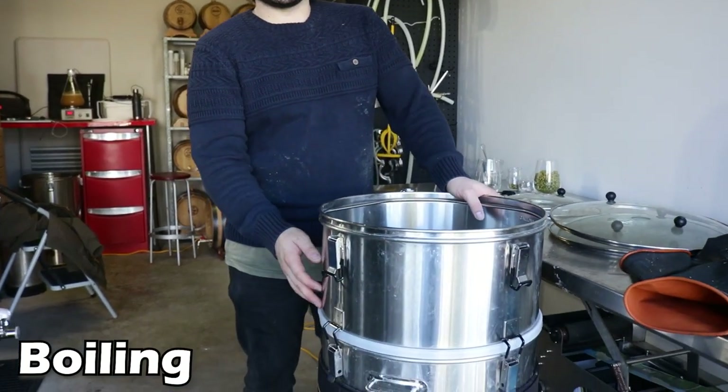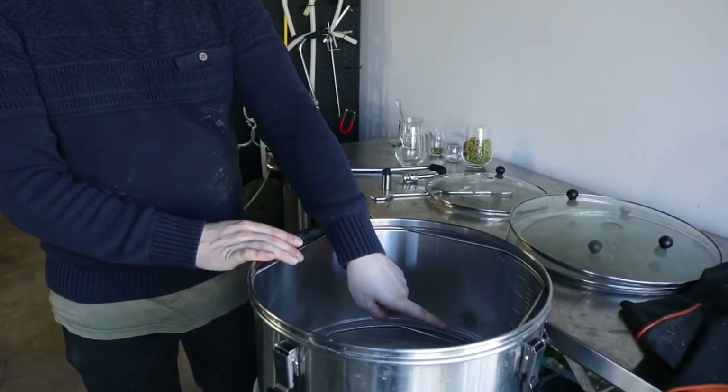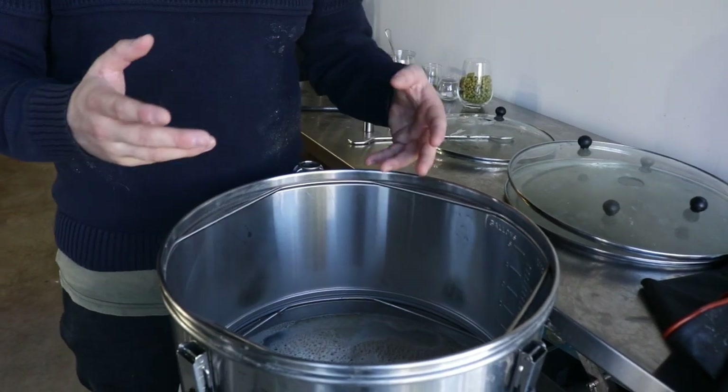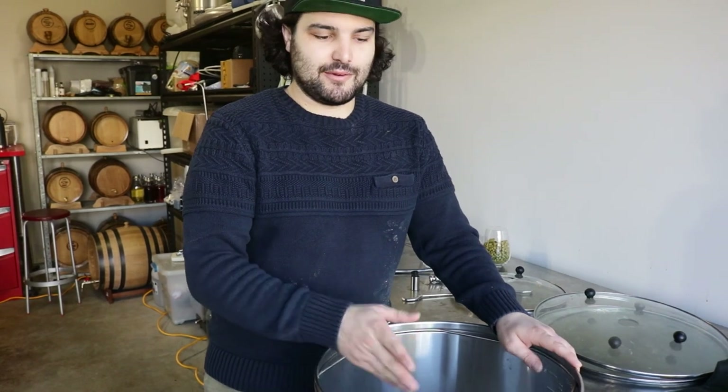Quick update: we've added an extender tube onto our boiler — you can get these from Kegland if you're using a similar system, and we'll put a link in the comments below. Basically, our liquid is getting right up to the top of the boiler's original total volume, so to prevent a boil-over and a giant mess, we put the extender on to give ourselves a little bit of extra wiggle room.